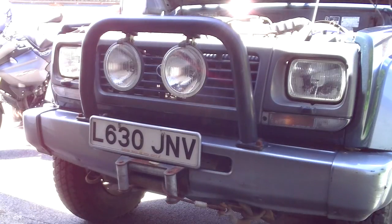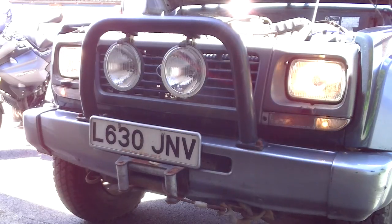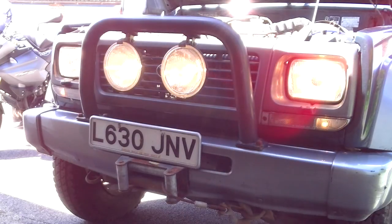So with the ignition off, put your sidelights on. That's with the ignition on — you get the dimmed headlights. That's on low beam, and that's on high beam.